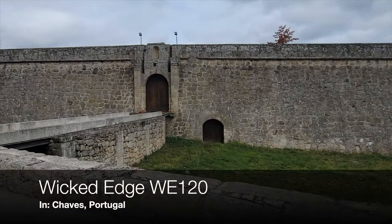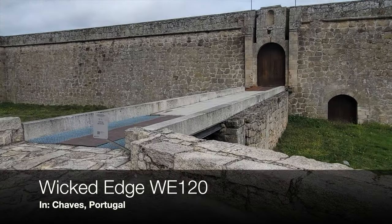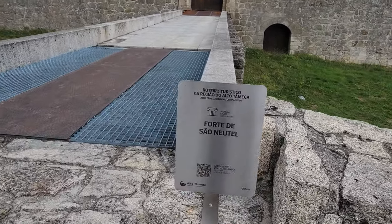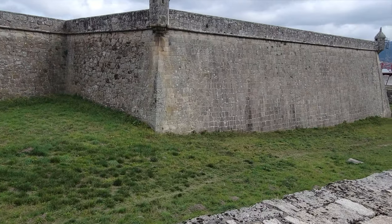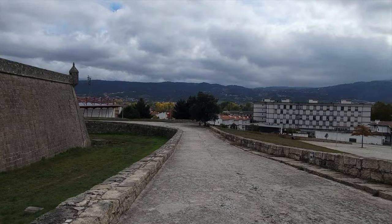Hello, it's Helder here and today I am in beautiful Portugal. I'm actually in a city called Chaves and ever since I was a child I would come to this fort — it was just one of my happy places, one of my relaxing places, whether I was walking, whether I was jogging, or whether I just needed to think.